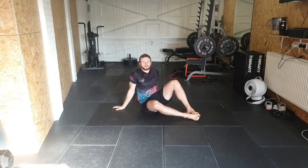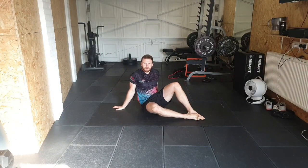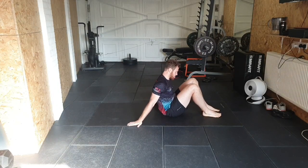Good morning and welcome to this training. We've got an upper body mobility session, so we're going to jump straight into it and hit 20 minutes of upper body mobility, focusing on the shoulders and back.